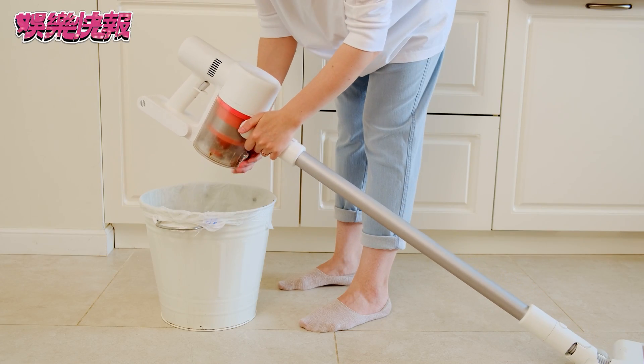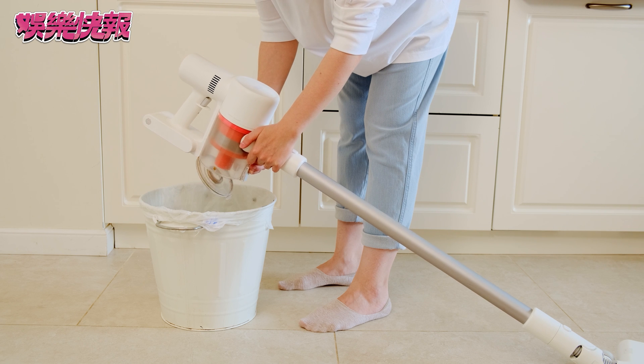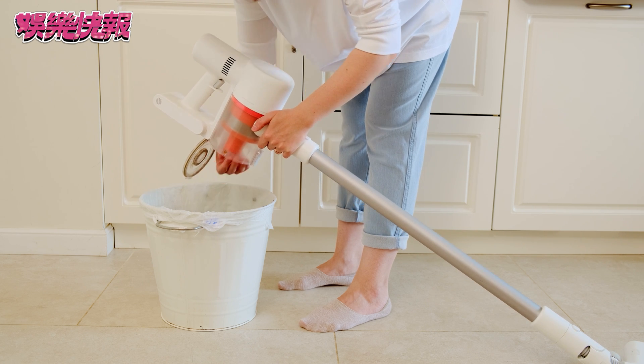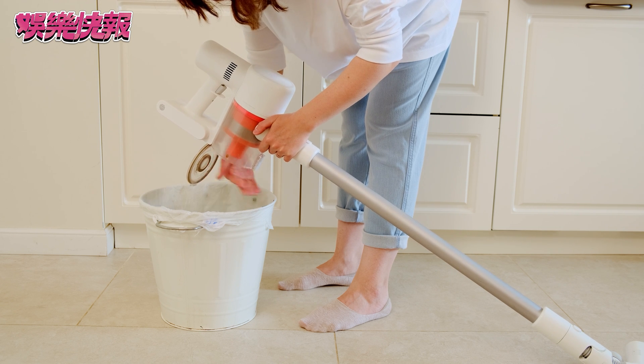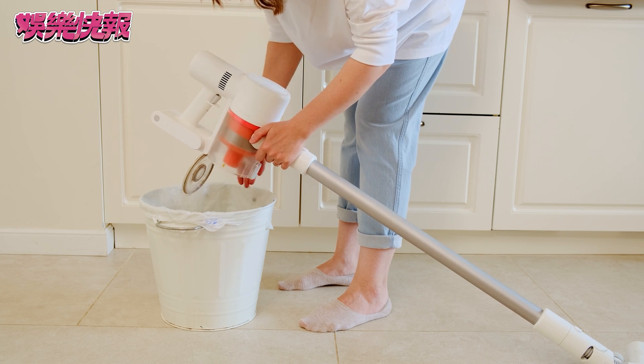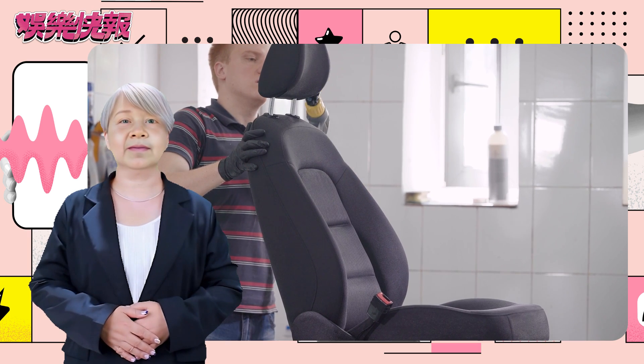Step 3: Cleaning and maintaining the dustbin. When the dustbin is full, an indicator light will turn on, reminding you to clean it. Press the dustbin release button, remove the dustbin, and empty it. To maintain the vacuum cleaner's performance, we recommend cleaning the dustbin after each use, and regularly checking and cleaning the filter.